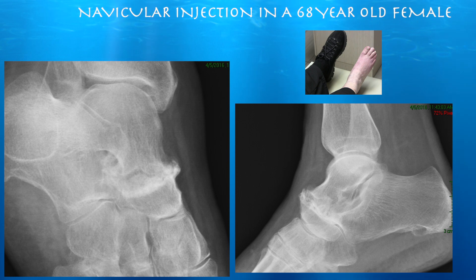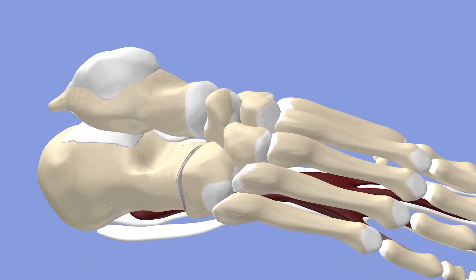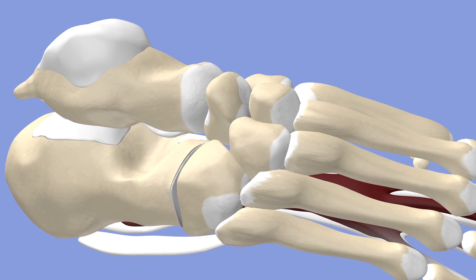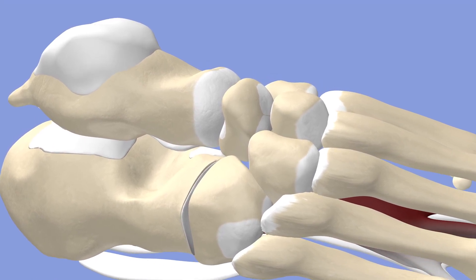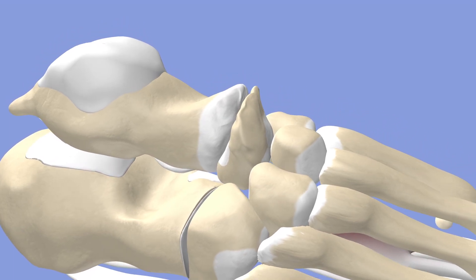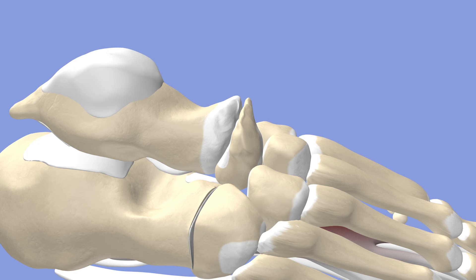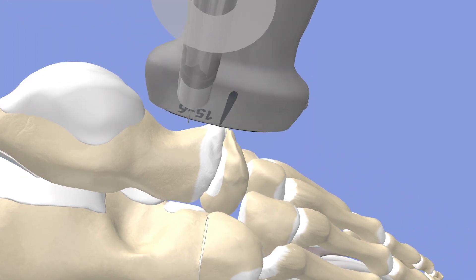It almost looks like it fused itself though. Here we're going to focus on the talonavicular articulation. Here's a normal joint between the talus and the navicular bone — you can see the nice smooth surfaces of the ends of the bones. Here's this patient with a very arthritic joint between the talus and navicular bone; it's almost fused essentially.